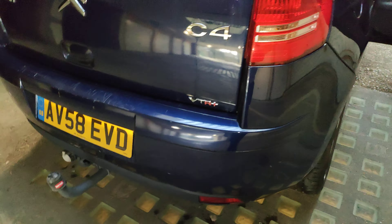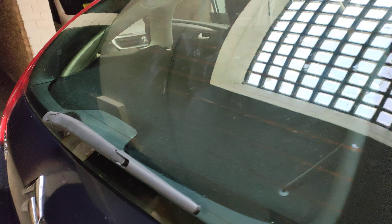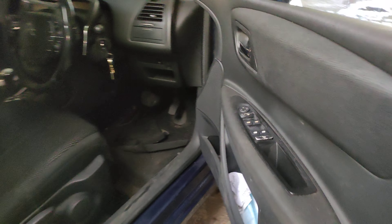I had to put a tow bar on the back because I was pulling a lot of stuff. And you've also got a rear wiper on the back as well.